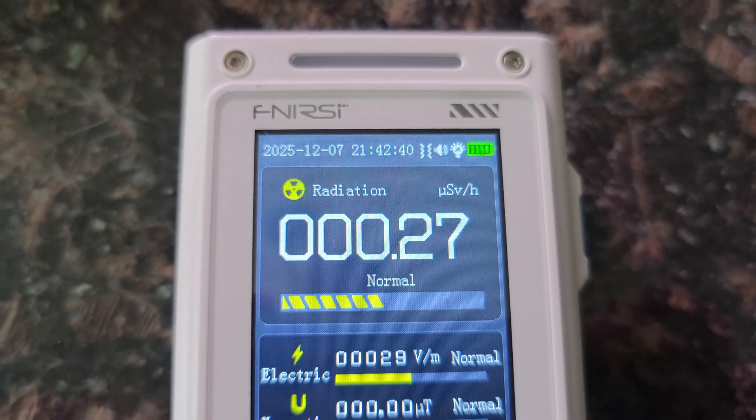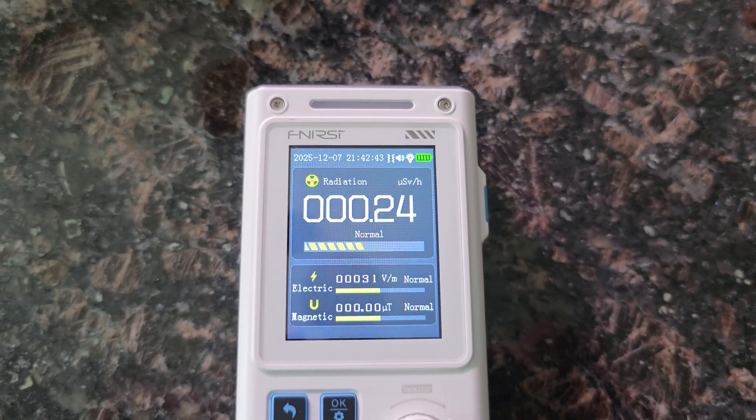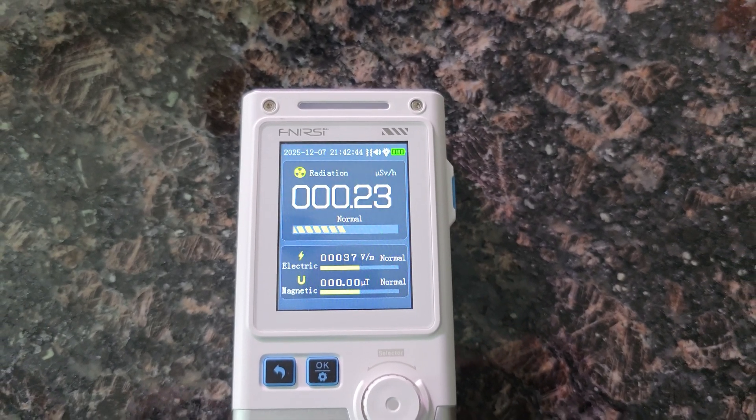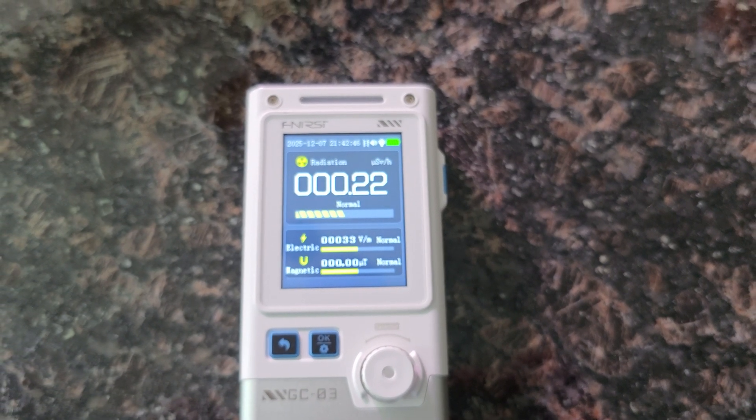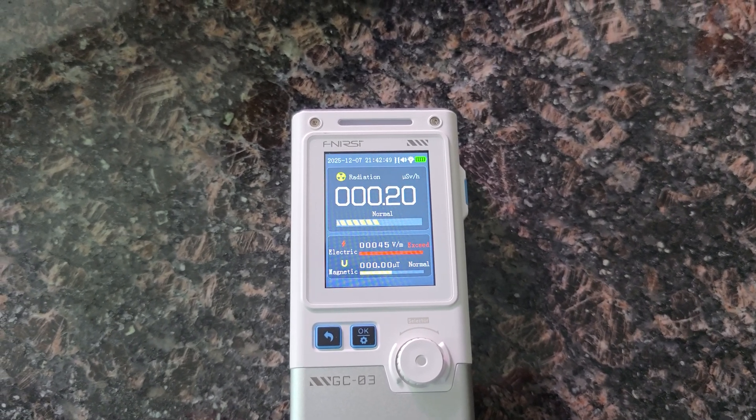Today's product I want to share with you is a three-in-one device, and it is a Geiger counter. This is absolutely great if you are wanting to check out what the radiation levels are in various rocks, maybe even your food. Plus, it will also cover electric and magnetic fields. Let's go over all the details and everything that you're going to get.